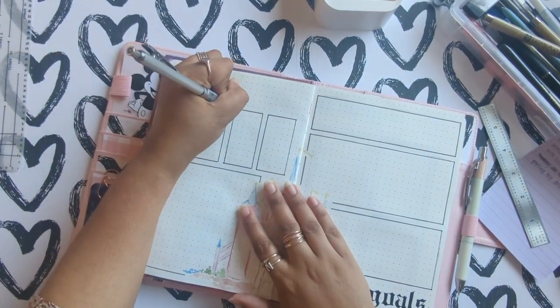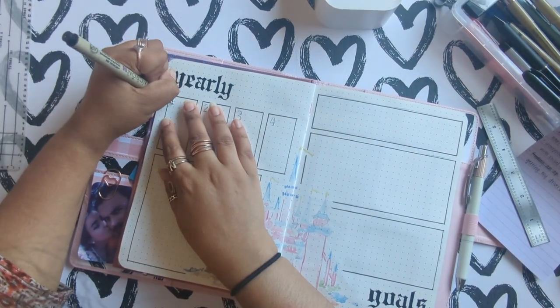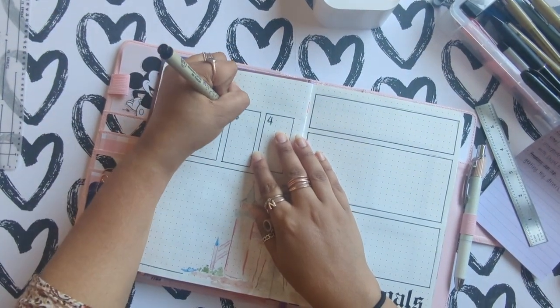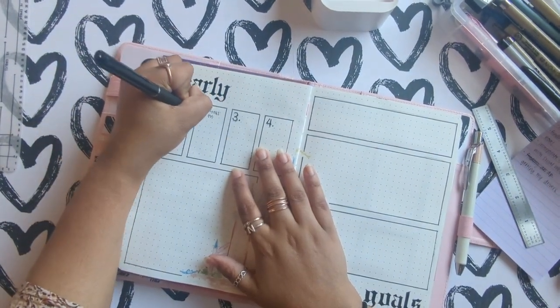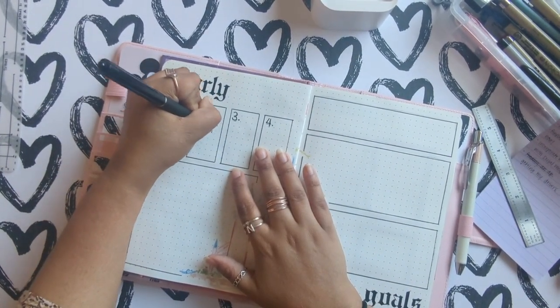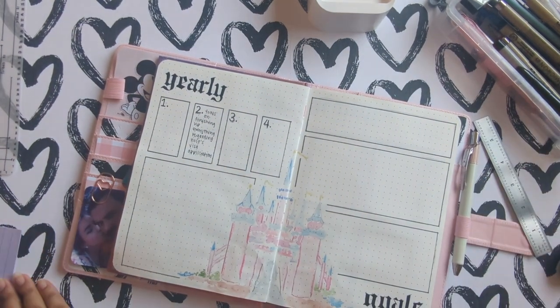My third goal is to incorporate more creative and artsy things into my life. I really haven't been painting or being creative, anything like that — things that make me happy. So I really wanted to add that in here; it's kind of therapeutic for me.